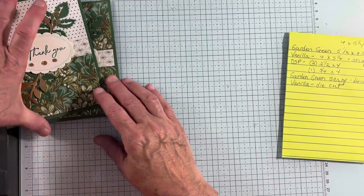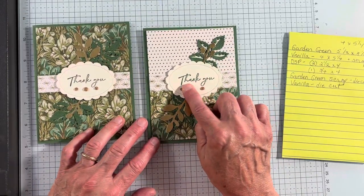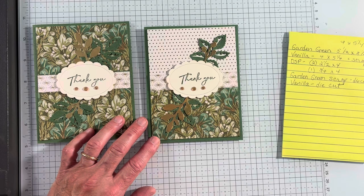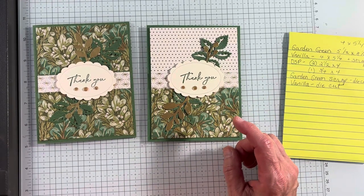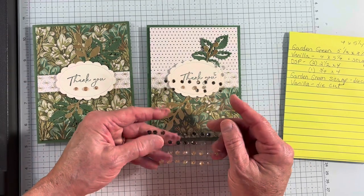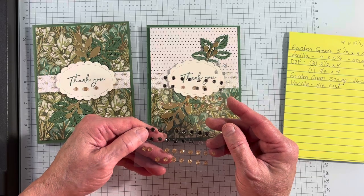I just stamped. This is the Wild Leaf Flowering stamp set, so I needed some thank yous — Garden Green ink. And the last thing I did is add these wonderful adhesive sparkly gems from the catalog. They come in gold, black, and silver.